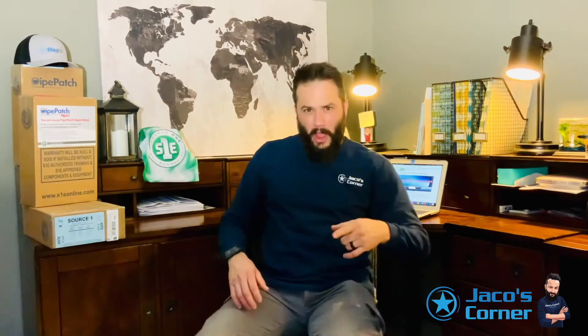Welcome back guys to a new episode of Yako's Corner! Today we'll be checking out Source 1, the Pi Patch No-Dig Pipe Repair System.